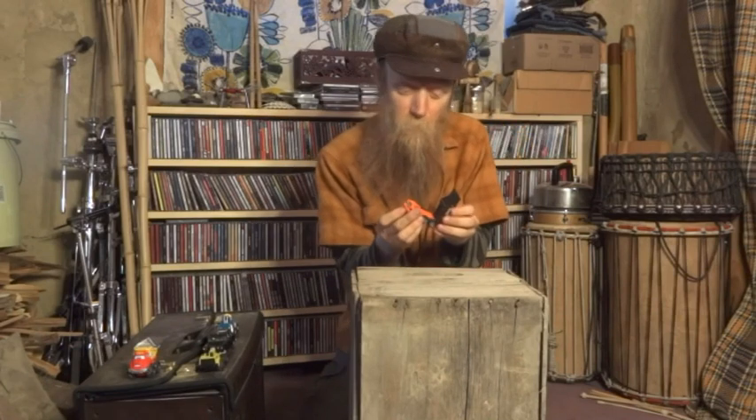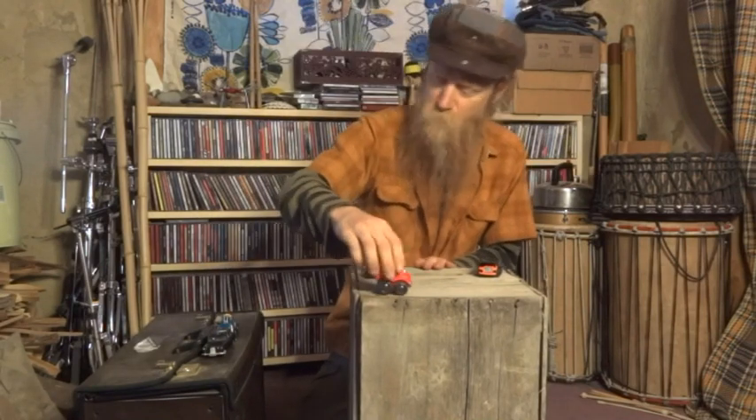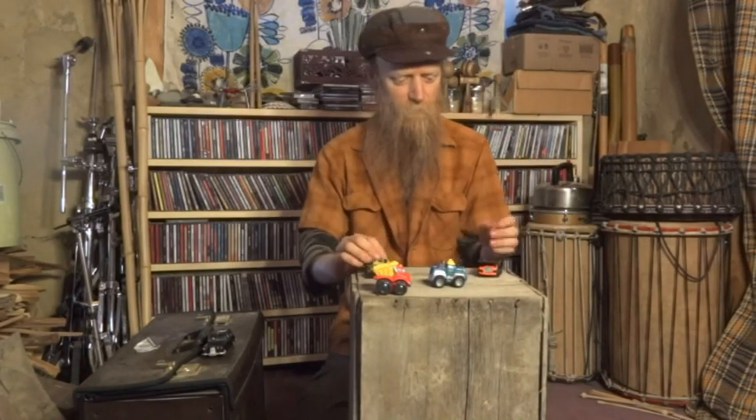These dump trucks give a pretty cool sound, so I'm going to use that for an offbeat. I'll use this one for some wheelie sounds, this one for some wheel sounds, and this one for some more wheel sounds — and we'll just experiment and see the different sounds we can get.